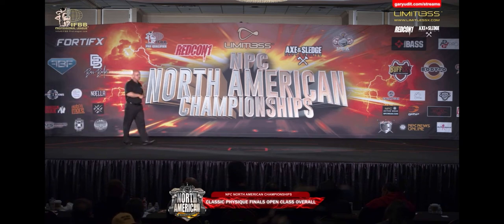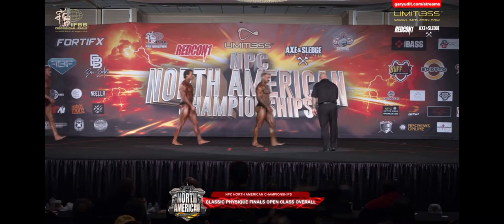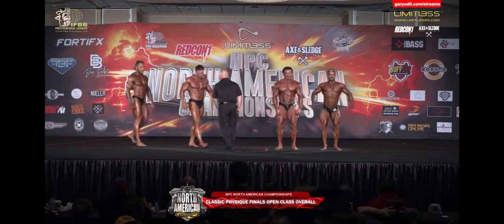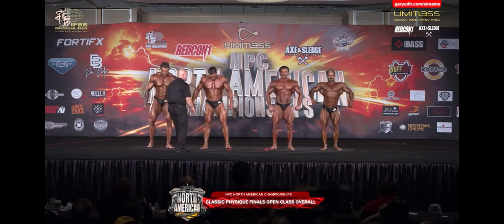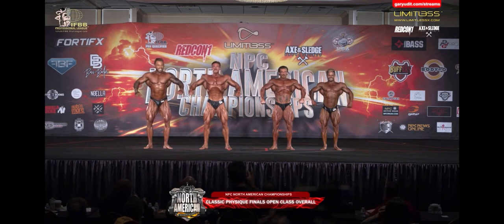C-class, 133 is Jimmy Surrard. D-class, 142, Dillon Bursi. All right Pittsburgh, let's hear it — he's live judging. This is for the big one, the overall in our Open Classic Physique Division.